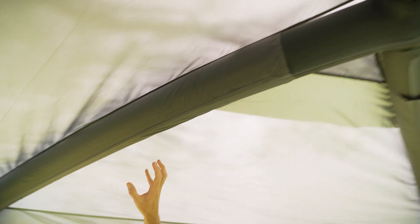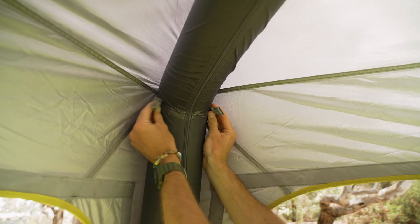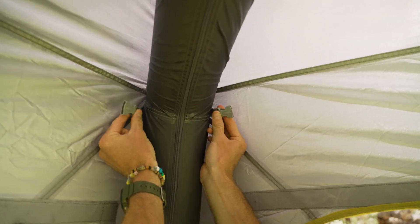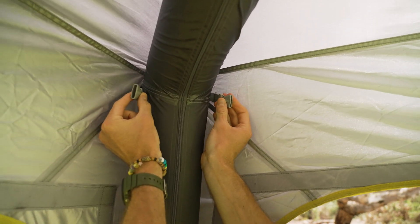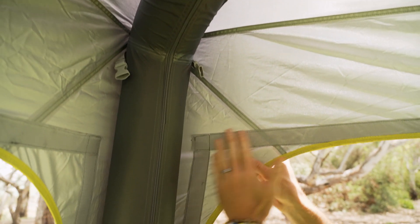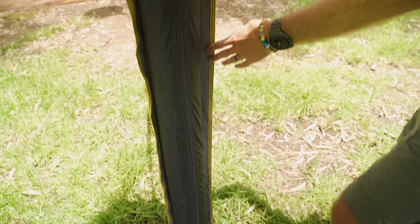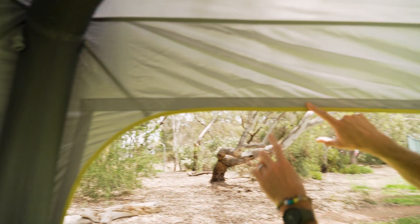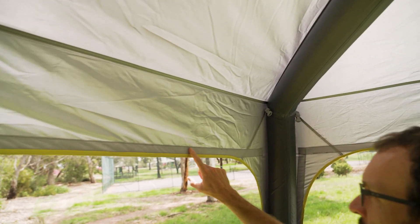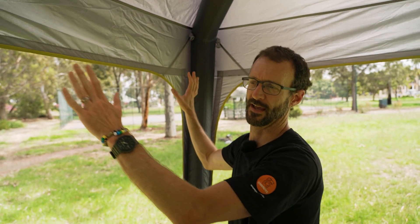Working back down to the corner — there are side release buckles here, and Quest is always developing so they're most likely there ready for a future accessory. You also have Velcro strips which are for wall attachment. These Velcro strips run right down the side to the very base and right across the top as well, and it's the same on each side. You can get mesh and solid walls that just Velcro in to give you extra weather protection.